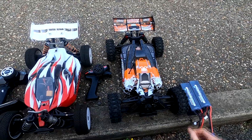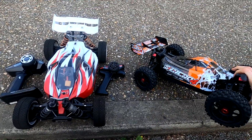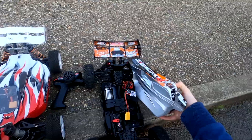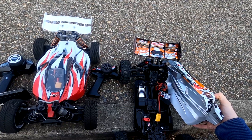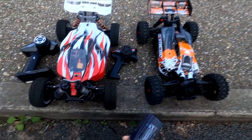Today I've got the Corally Syncro 4 — the new Corally car. As you can see it's totally stock. I've fitted the 17 tooth pinion on there already because it was just slow and irritating. So what we're gonna do is we're gonna run it.